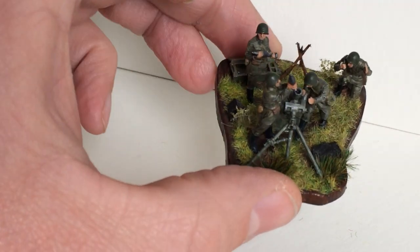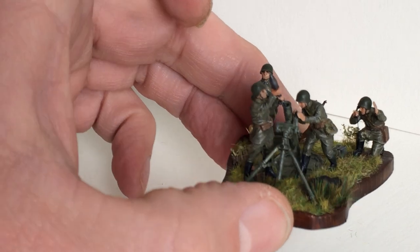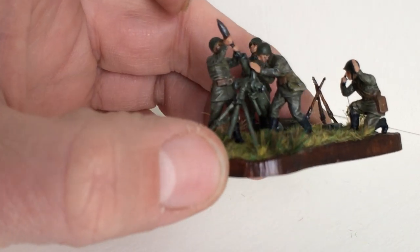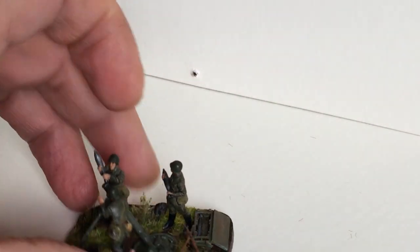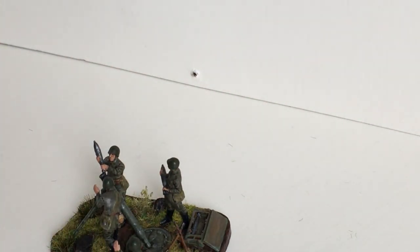I used here Vallejo and contrast paints, all mixed through each other. So this is what I wanted to show you. See you next time, bye bye.